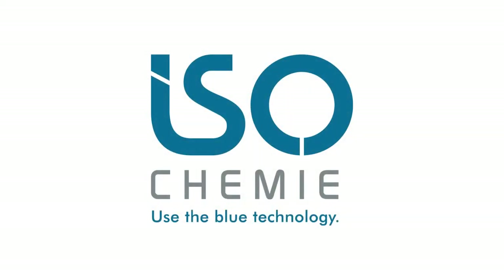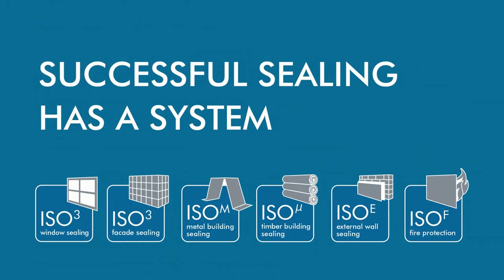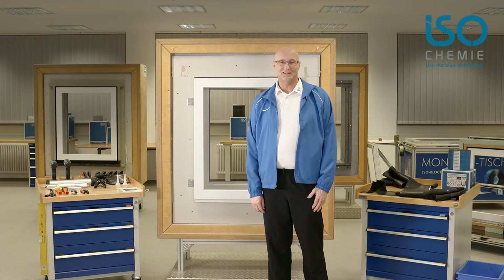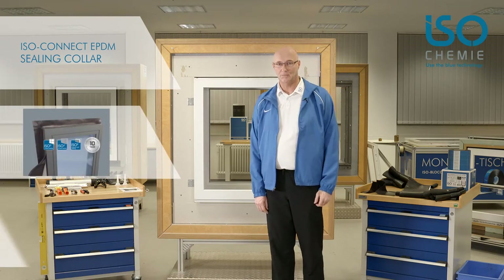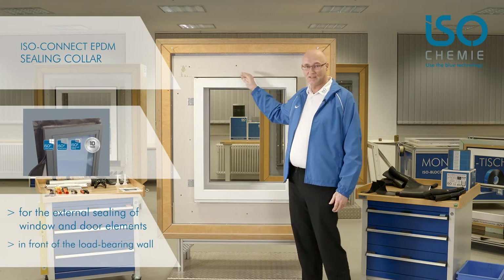IsoChemy — use the blue technology. Welcome to the IsoChemy Training Center. Today I will show you how to install the IsoConnect EPDM sealing collar: a complete sealing system for windows that are installed in front of the load-bearing wall.